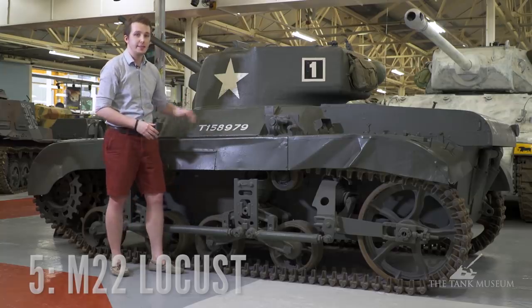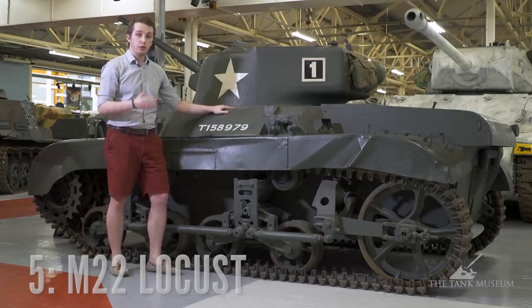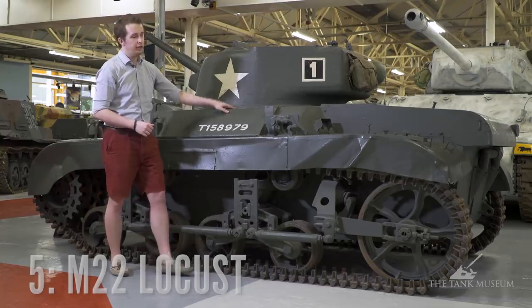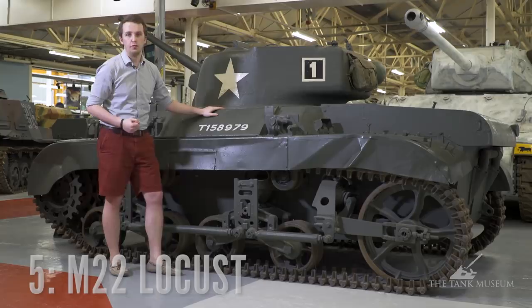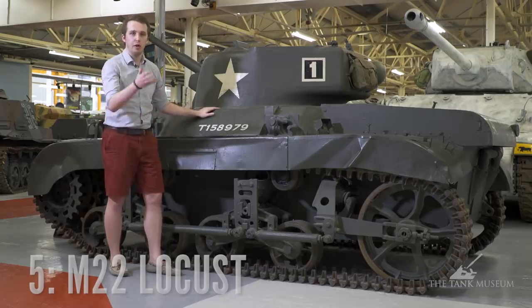We're standing in front of my first choice. This is the American M22 Locust — a light tank designed by Marmon and Harrington that was supposed to be air transportable. To do this it was a two-stage process: you would take off the turret, place it inside a C-54 Skymaster, and then use these hooks here to strap the whole hull under the fuselage of the aircraft. Obviously this means the tank cannot be dropped into combat but has to be placed back together wherever you brought it to.